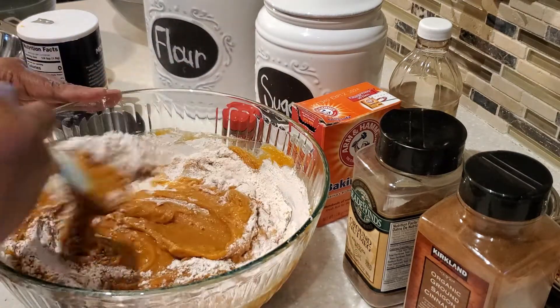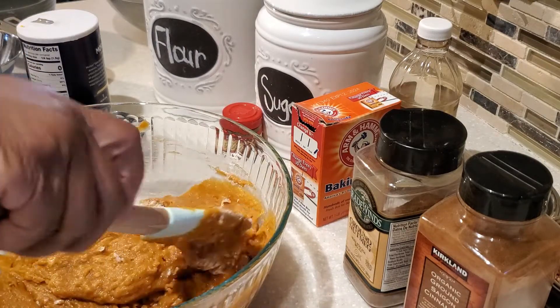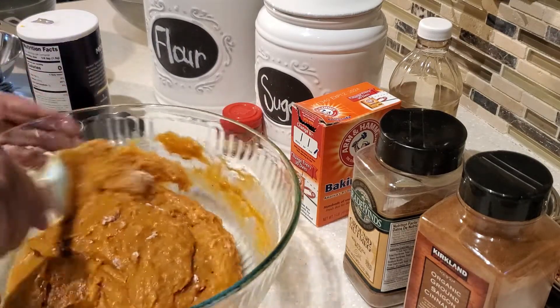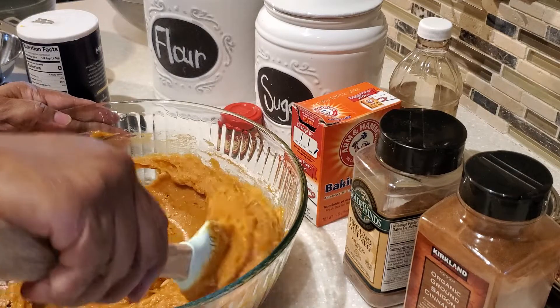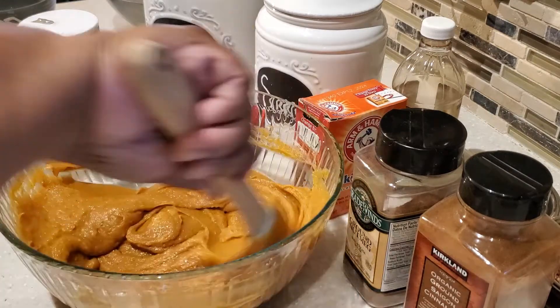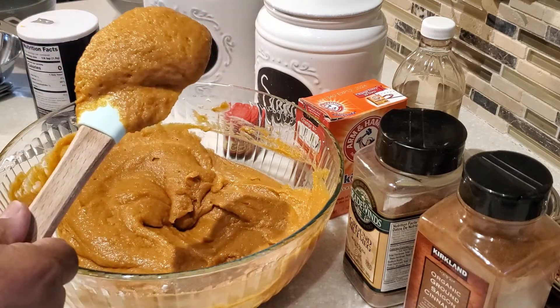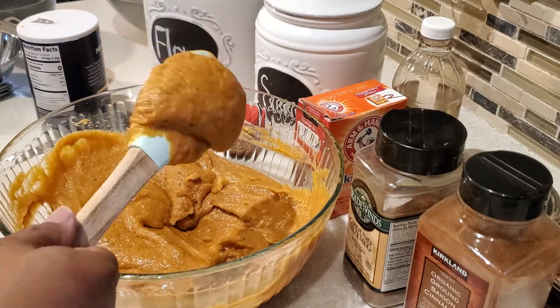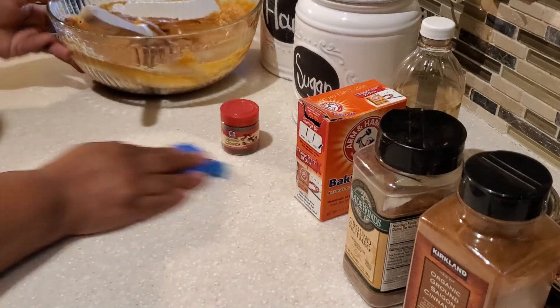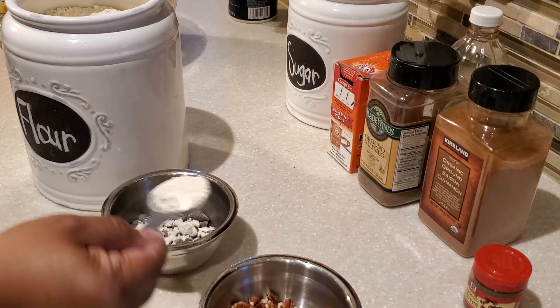While I'm doing this, my oven is preheating to 375 degrees. Go all around your bowl. You want your batter to look nice and smooth — no clumps or lumps.